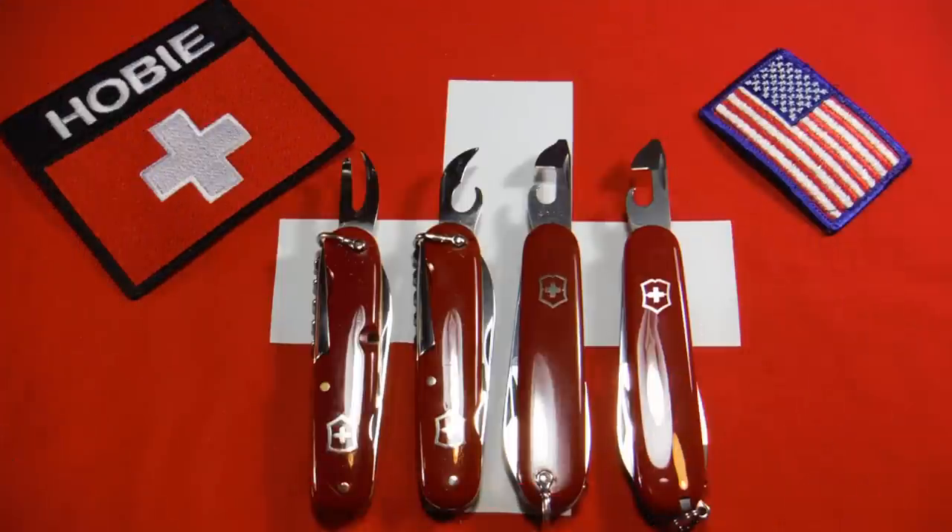Hi there. I just wanted to do a little spot on can openers on Victorinox officer type knives through the years.